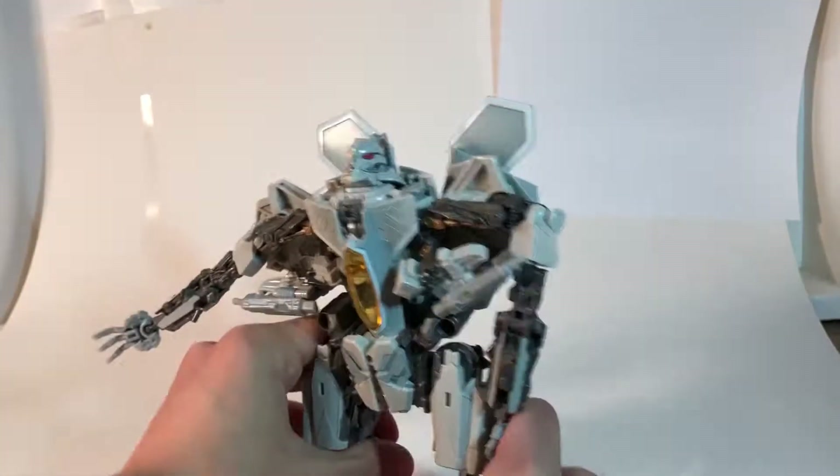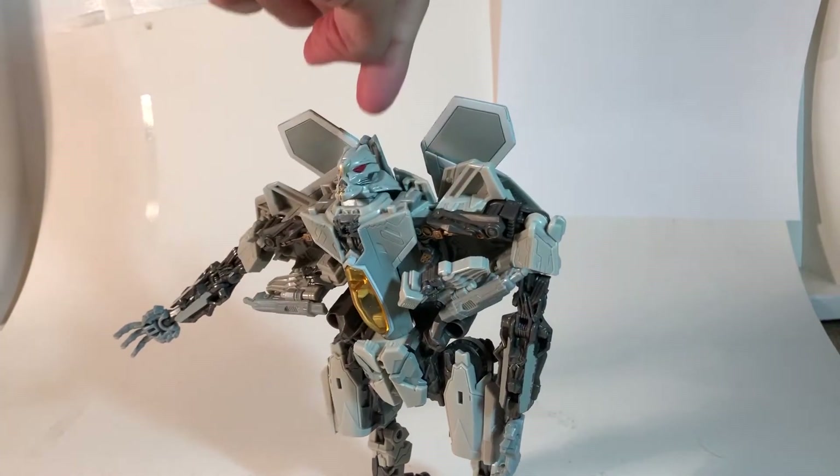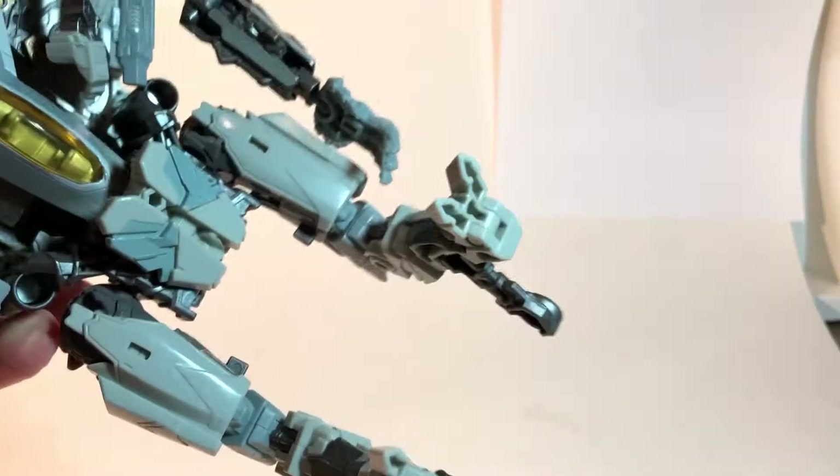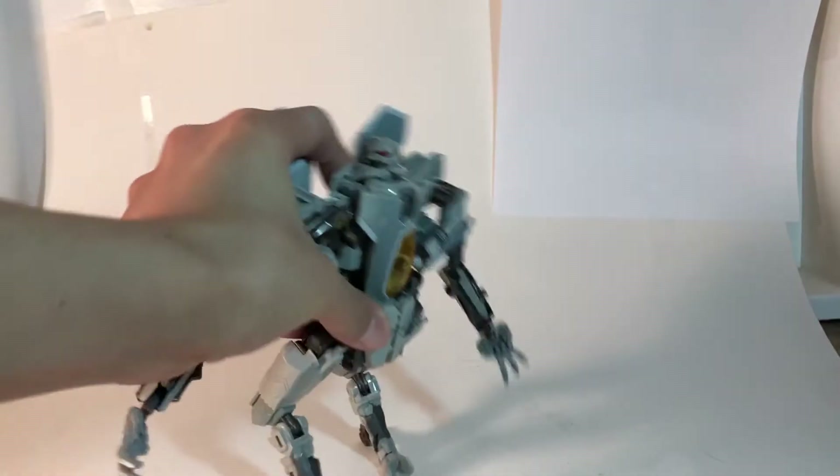You think I'm just mad? Over-exaggerating? Well, look at this! These knees are useless! They can't hold up the figure, so he just falls down!